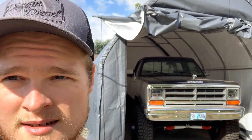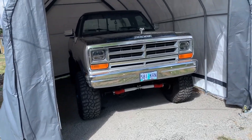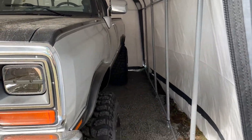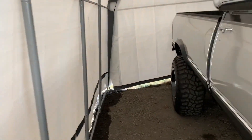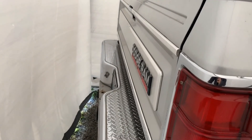What is up guys — this is the finished project! We're on day two of the build and we've got the first gen all in there nice and cozy. I'll show you around. The dimensions are 13 feet wide, 12 feet high, and 20 feet deep. As you can see, there's more than enough room in here — it's not even backed all the way in, I still have probably a solid two feet in the back.